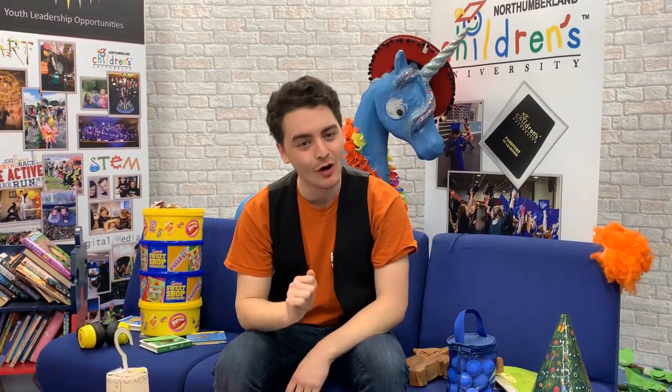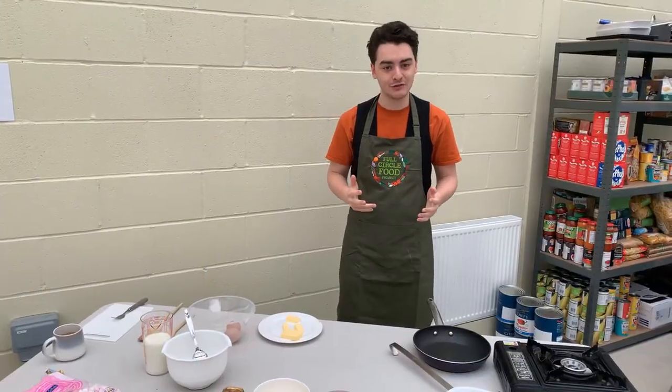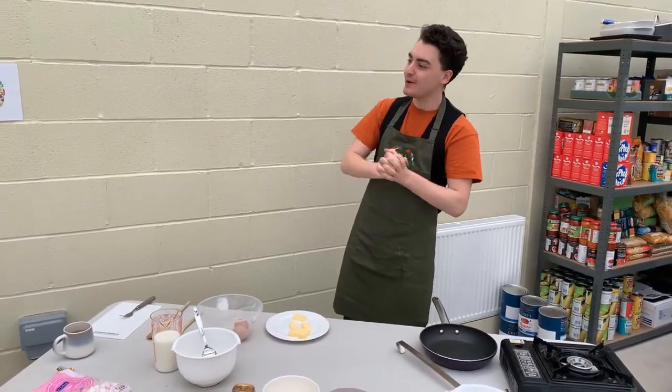Hello everyone and welcome back to the Bright Siders. I hope you're all keeping well and staying safe. I met the team of the Full Circle Project who taught me how to make pancakes. I've never made them before, so what could possibly go wrong? I'm here with Full Circle Food and here with Clara.